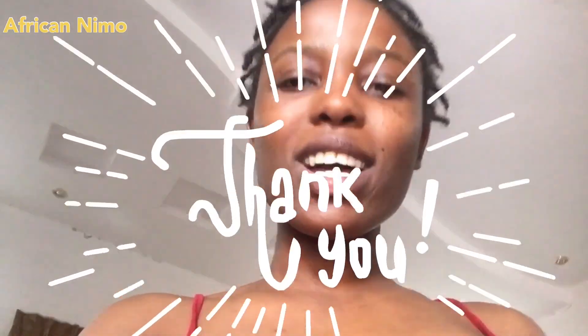Thank you so much for tuning in — I love you so much, new nation. I appreciate your time. Don't forget to subscribe to this YouTube channel; help a girl grow! I'm leaving all my links to social media down below in the description box — make sure you check them out and follow me. Let's stay connected — I love you!